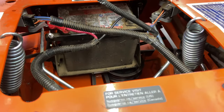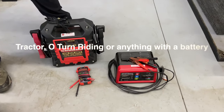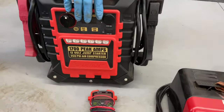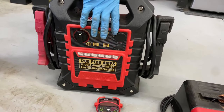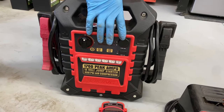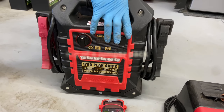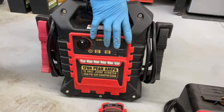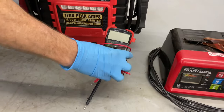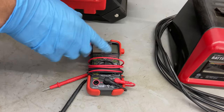If you own a tractor, you should own at least one or two of these. This is my high-amp jumper pack — for when I'm out on the road and need to jump something with a dead battery. This is 1700 peak amps; this thing will crank up a diesel truck. Don't buy those cheap little ones that you think are going to work, because they don't. This is a typical multimeter — you can buy these on Amazon or Harbor Freight.